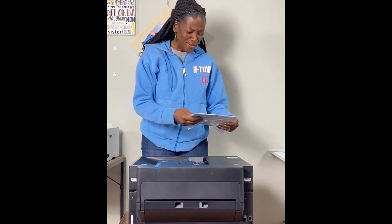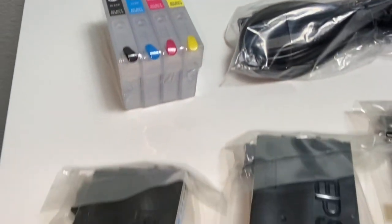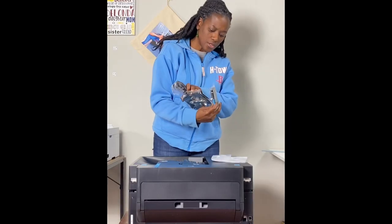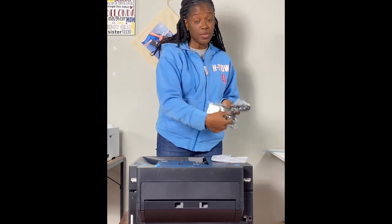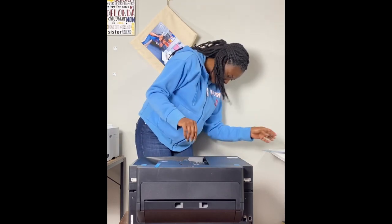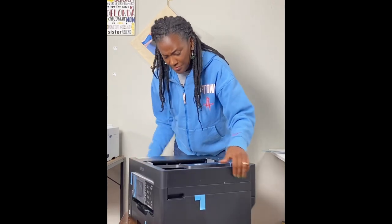You saw the struggle to get it out of the box — I had to call in reinforcements. It does come with a user's manual, a power cord, and four ink cartridges: one for yellow, blue, black, and magenta. Pretty much the same thing you'd get if you weren't converting it. I think the front of it is facing me so I'm going to go around so you can see it.